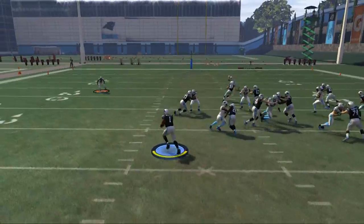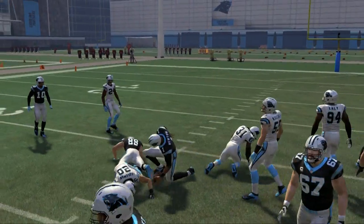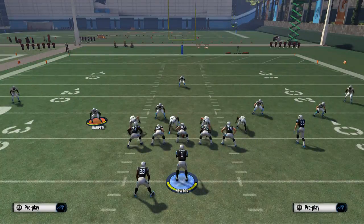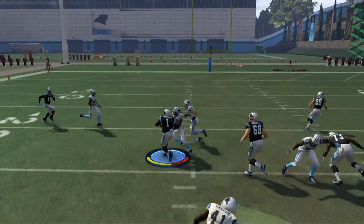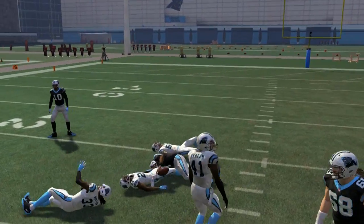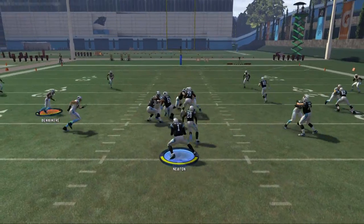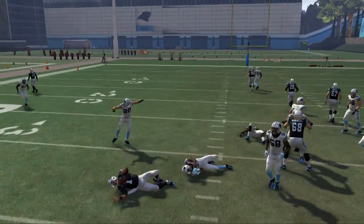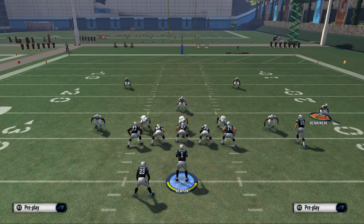Don't be afraid to slam Cam up the middle because he can take it — he's big, he's 6'5". In the event you make a bad read, just a little spin move to the inside. If you do the spin move it's going to at least protect the football from being fumbled. Cam in the open field is pretty dangerous.